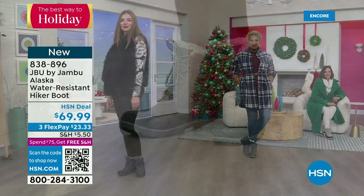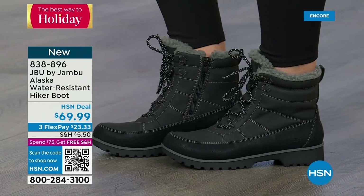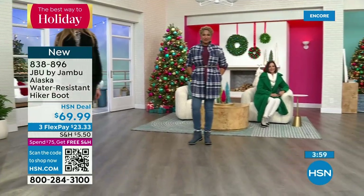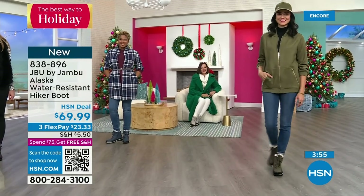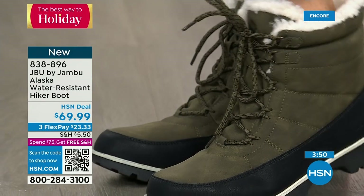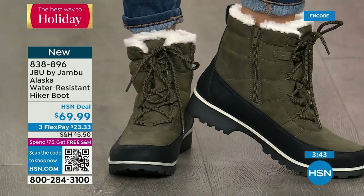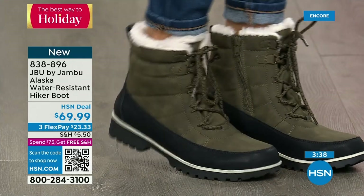This is Just Be You by Jambu — our adventurous part of the line. This is where we expect you to get out, walk the dogs, take the trail, get in those extra steps. Notice the olive with an olive jacket and olive hat — olive is so big, it was big last year and never went away. If you're on the olive kick, the Alaska booty is going to become your new best friend.